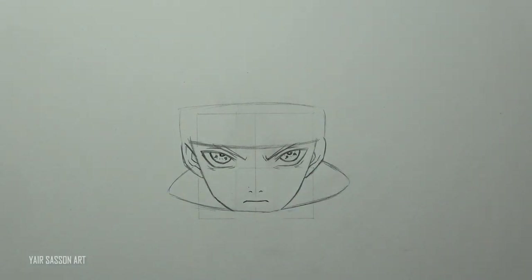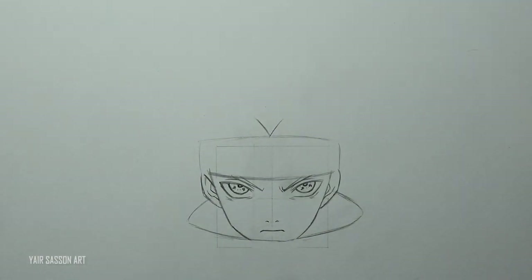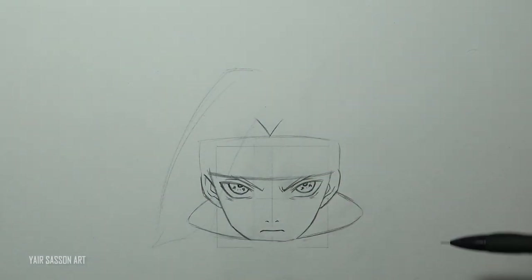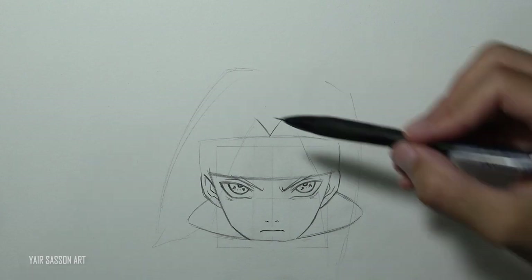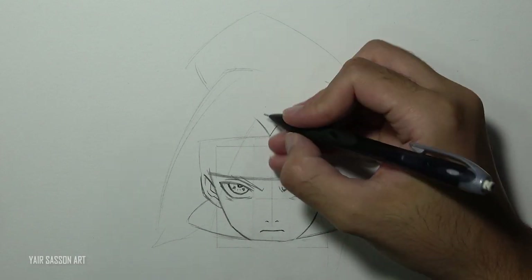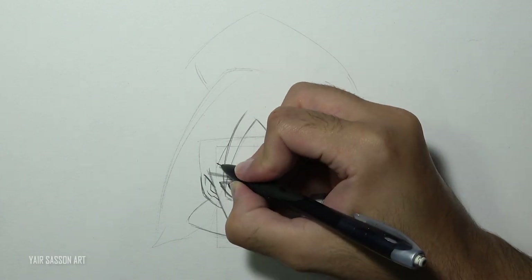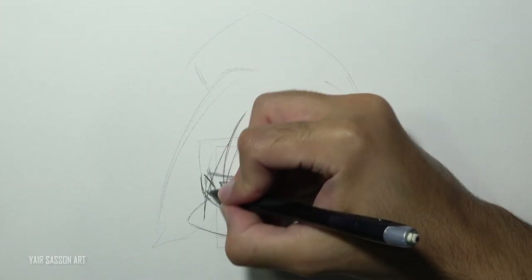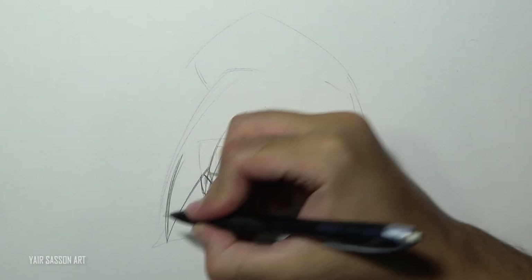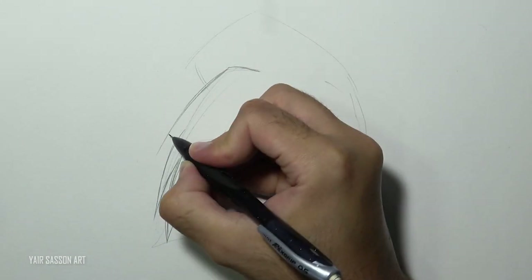Next we are going to draw Sasuke's glorious hair. We will first start with the rough shape of the hair — here we basically got three parts: one on each side and one above. Now it is much easier to draw his locks of hair, so we'll just do that by using two curves. As you can see the hair blows slightly to the left side — that way it looks more interesting. If you want to create a dramatic effect, always draw the hair to the sides. It always gives a very nice dramatic effect.